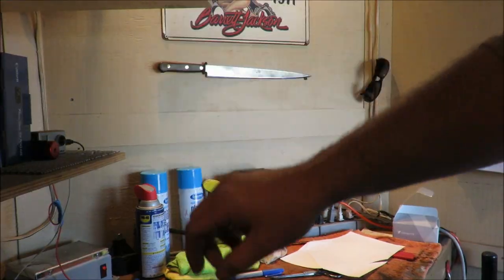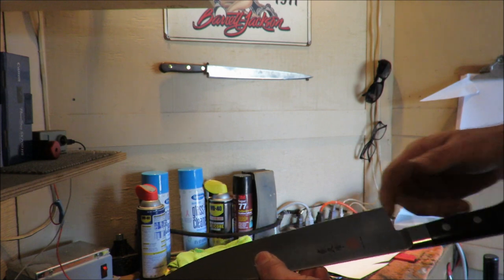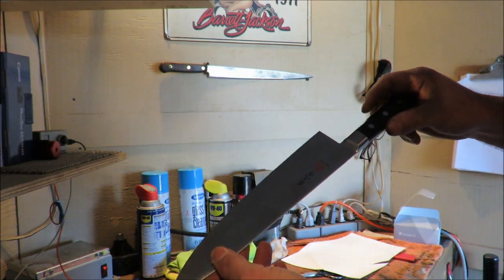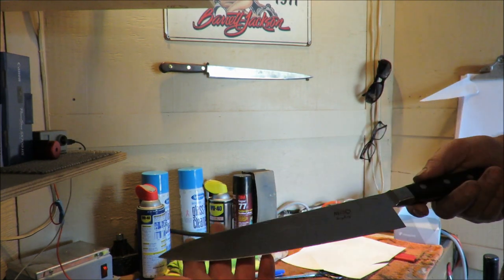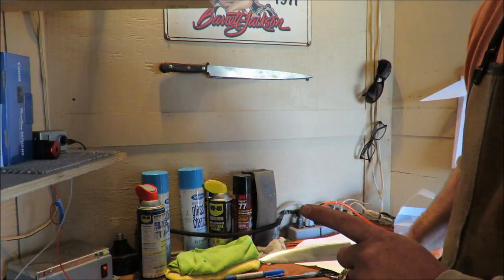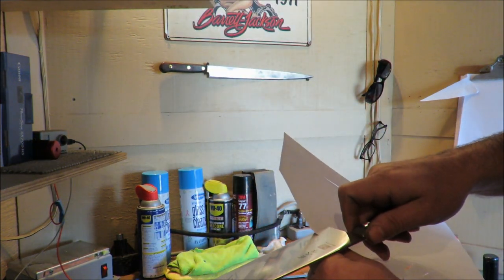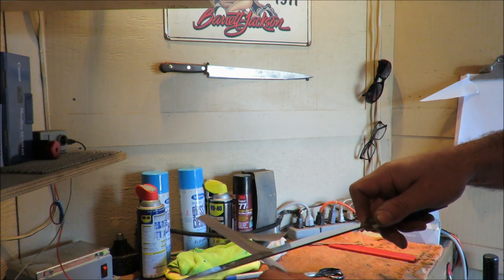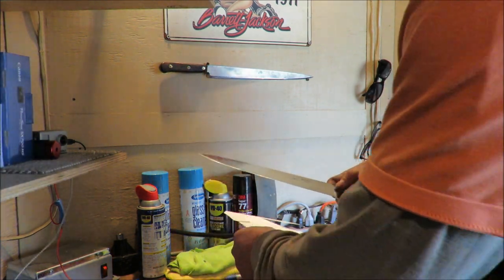When I cut paper I want to hear absolutely as close to nothing as possible. So we're going to hand sharpen this back to where it needs to be and make it gorgeous. By the way, the first thing I do is cut with it to see what it does. You can hear the roughness of the edge — that's a pull-through cut. Let's see what we can do with that.